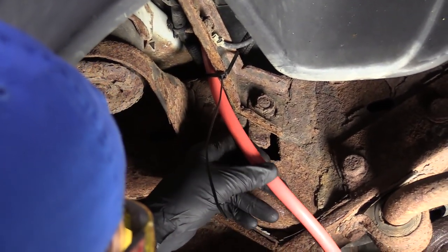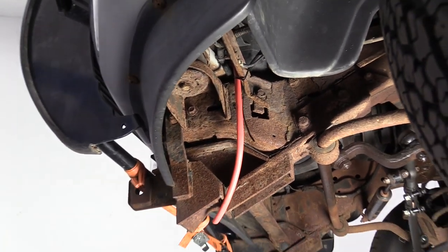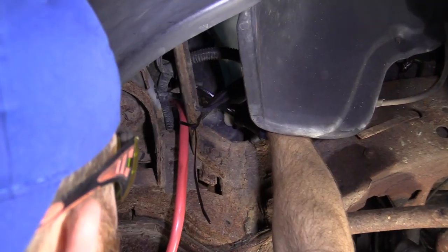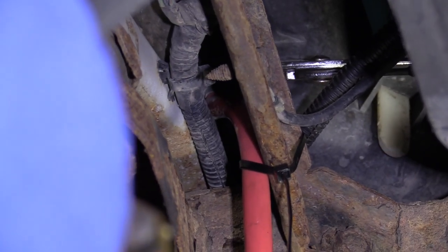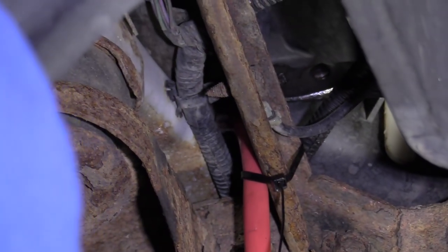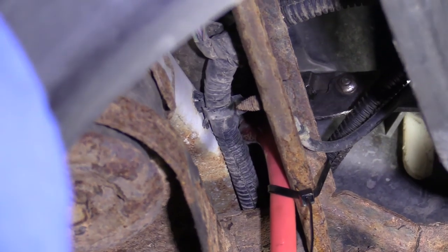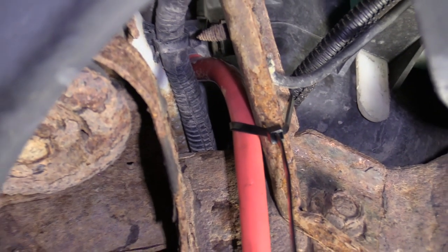We'll get the hose up on here and then we'll open it up. That's fairly secured at this point. Now I'm going to grab my bucket and a set of pliers. I'm going to carefully take my pliers and give this a little wiggle side to side, then turn it to the left once it starts breaking free. I've got my safety glasses on and my hand protection because I'm dealing with a chemical. We've got coolant draining — just going to give this a couple of minutes to finish.